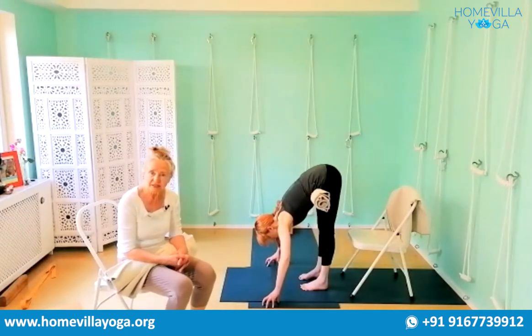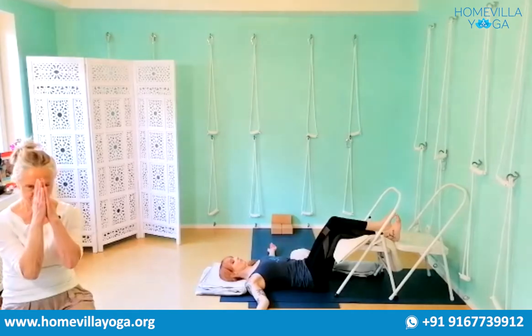It's not a matter of flexibility, it's a matter of extension. Namaste.